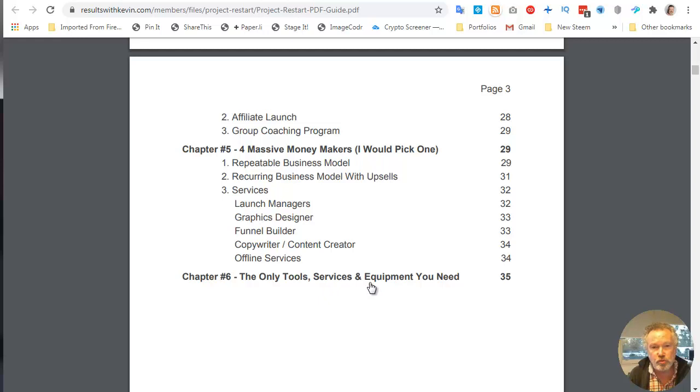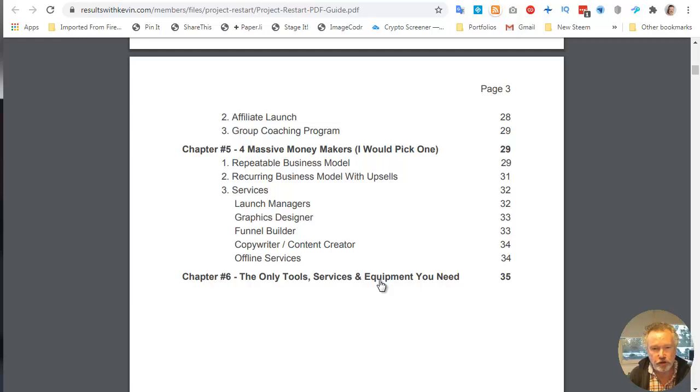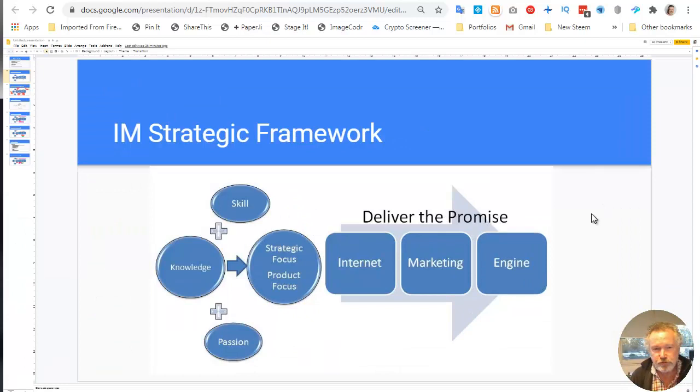I'm going to use my strategic framework to put all of that in context to show how powerful or thorough this actually looks. Here's my strategic framework, which I developed a few years ago. Basically what you do is bring some combination of skill, knowledge, and passion into a focus point — a strategic focus point, and then a product-focused one, because what you sell are products. Then you have to deliver the promise. There's a set of internet things and marketing things you need to do, and then there's an engine that you want to crank around over and over. Eventually this is where scaling your business up becomes important.